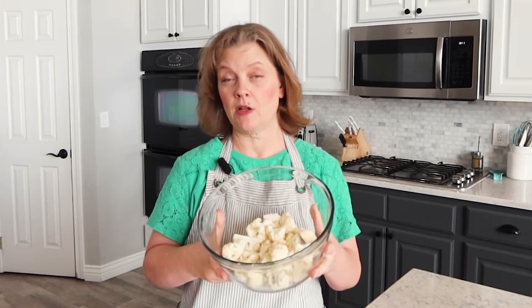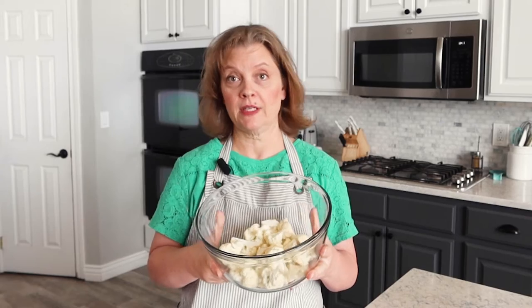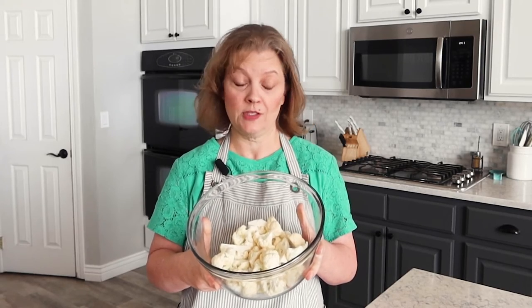I had about a half a head of cauliflower left, which ended up being about a pound. You can easily double this recipe, triple it, or cut it in half. It's easily adapted — you can make as much as you need.